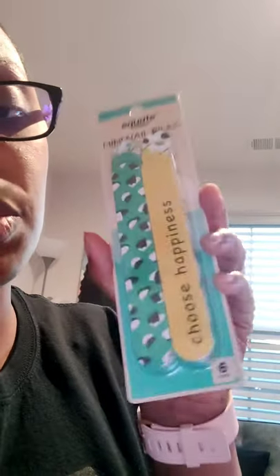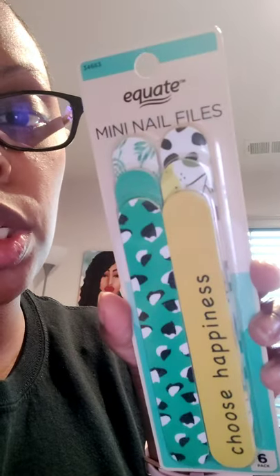And then tweezers — need them tweezers! And for the nail lovers, you gotta get yourself some good nail filers. Always gotta have them on deck.